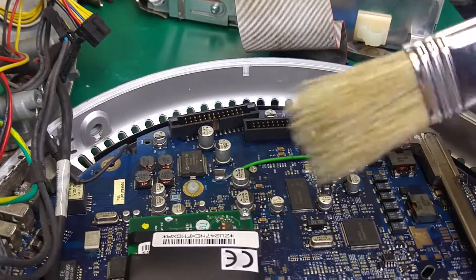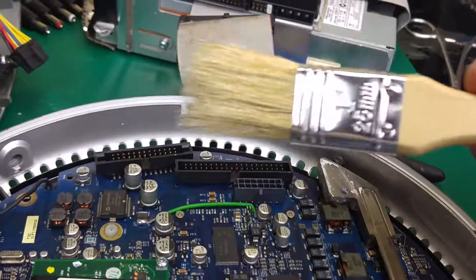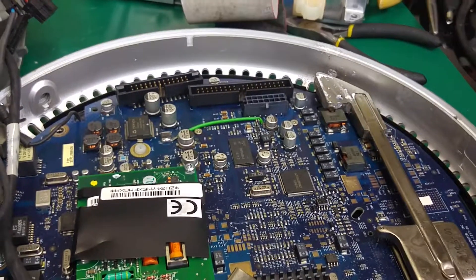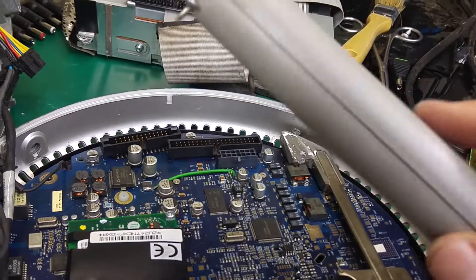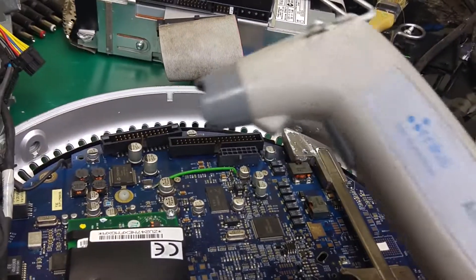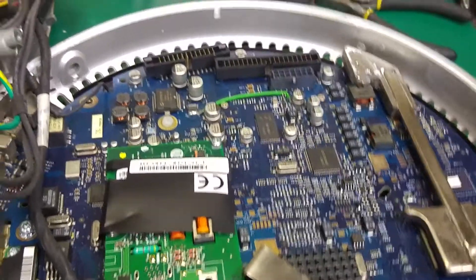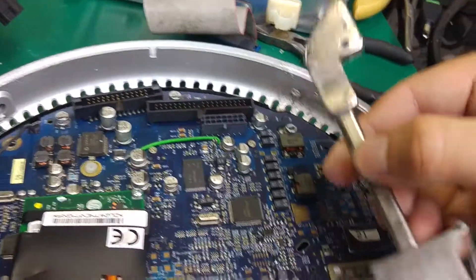In case you would like to copy me — I'm using a standard brush, but you have to be careful when using a standard paintbrush because it might introduce static electricity. I'm using the air supply with negative ions, so it discharges any static electricity on the board that might happen when you use a brush.